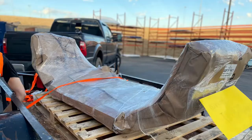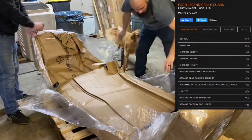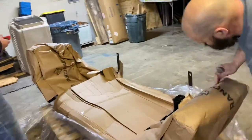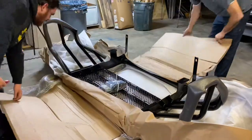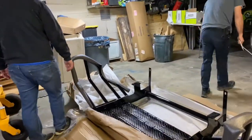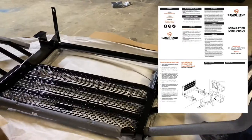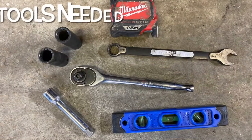We ordered this Ranch Hand grill guard from Camper City in Horn Lake, Mississippi, Friday evening and it arrived the following Tuesday. When we picked it up it was packaged very nicely — very securely wrapped up, foam around the edges, and placed on a pallet that was strapped down. The dealer was very kind to load it on our trailer with a forklift and got us out of there pretty fast. When we got it home we opened everything up, inspected the grill guard for any damage or issues that may have happened during shipping or storage. Everything looked very nice on it and it had all the hardware that was supposed to be included for the install.